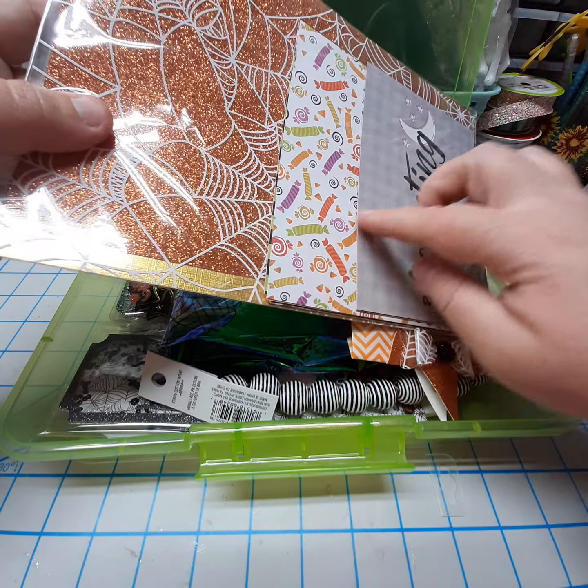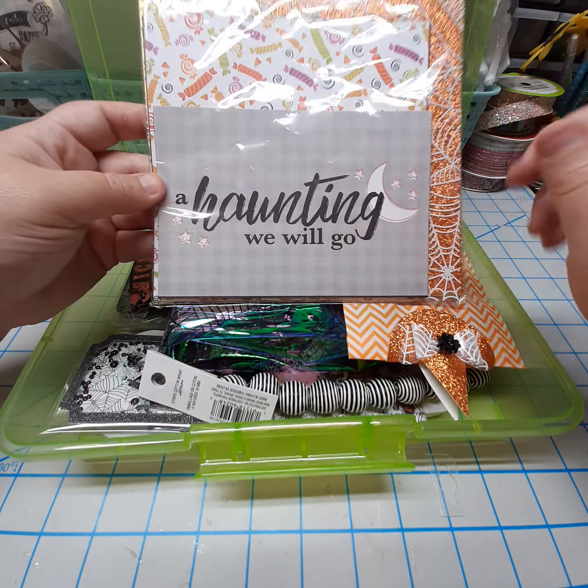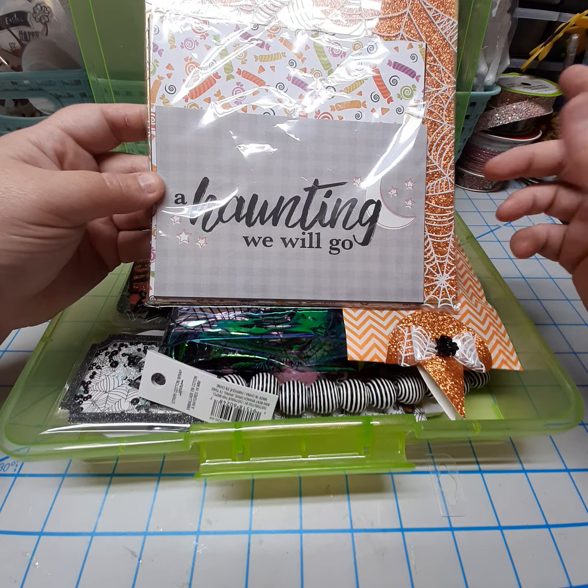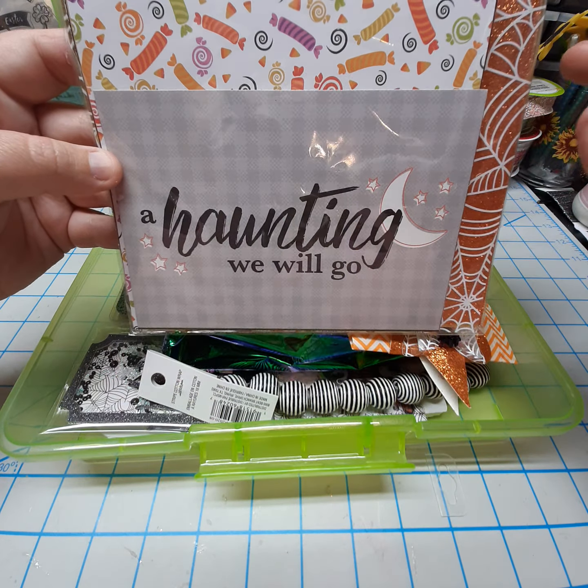And here are my six by six sheets. I'm not going to take it all out. Go ahead and follow Wendy — I think she is going to be doing videos of all of her entries, and I'm really excited to see what everyone did.